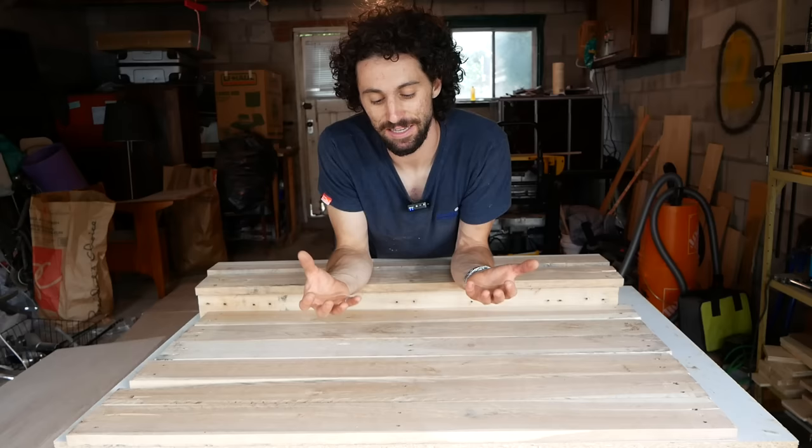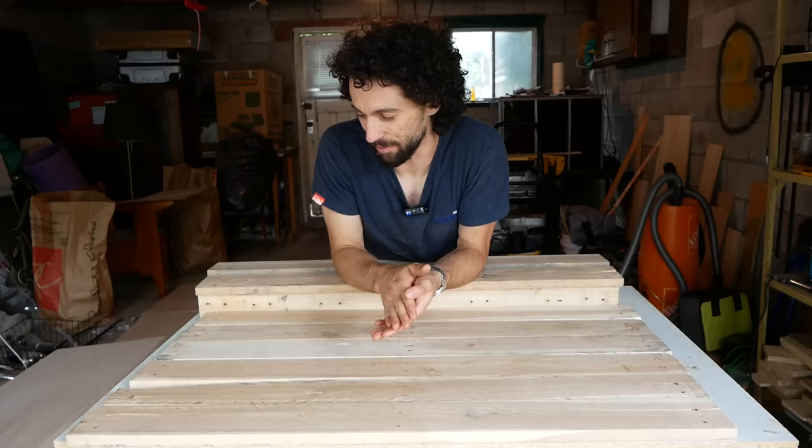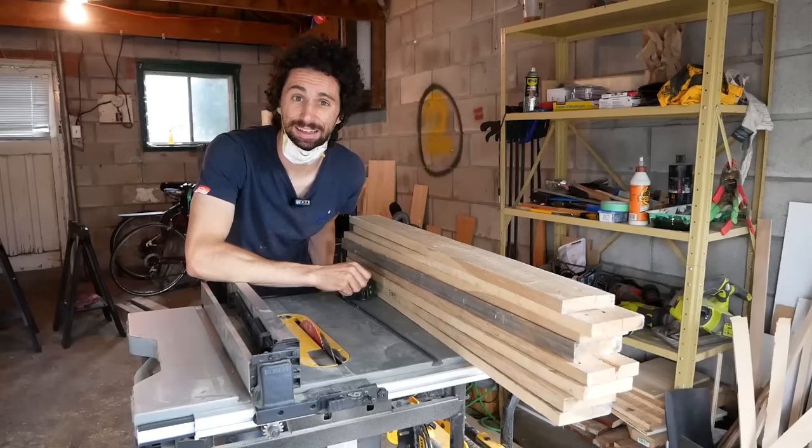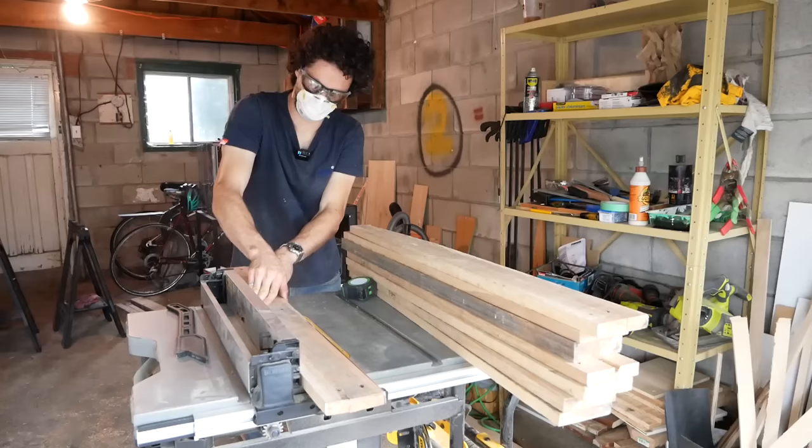Then I'll buy some legs to highlight that tabletop. I think I can get pretty nice table legs for like 50 bucks, so if we succeed with our original idea of selling this for a few hundred dollars, that's still a very healthy profit margin. I think that's the way to go. Let's start cutting. I don't have a jointer, so I'm just gonna use my table saw to get one flat edge — hopefully good enough — then flip it around and get a second flat edge.